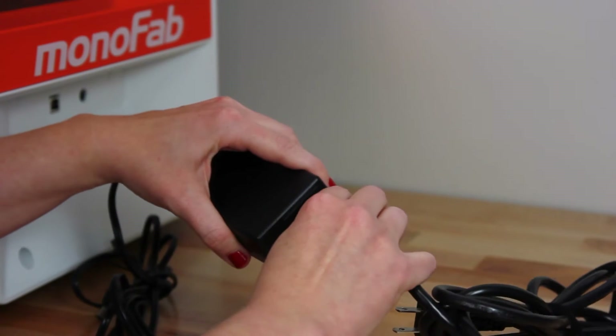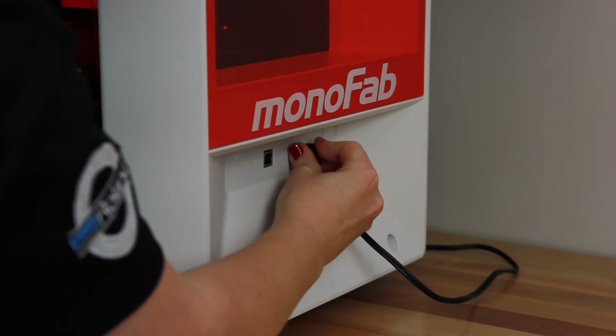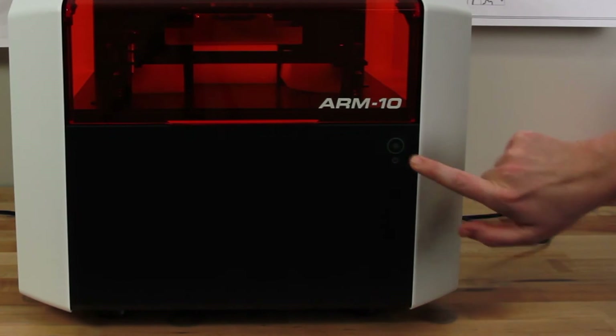Assemble your AC adapter and power cord. Plug the adapter into a power outlet and then plug into the side of the ARM10. Push the power button on the front of the device.